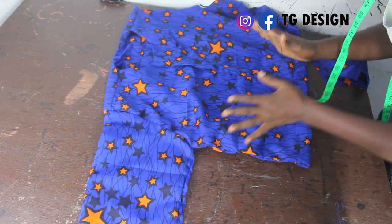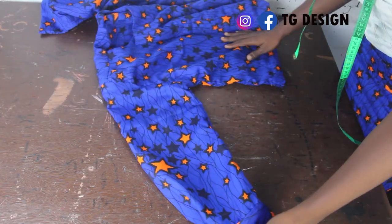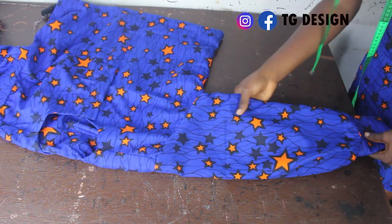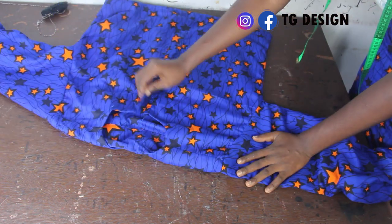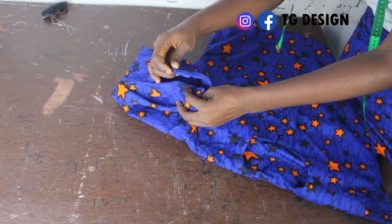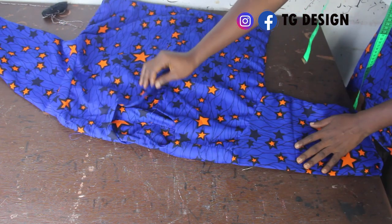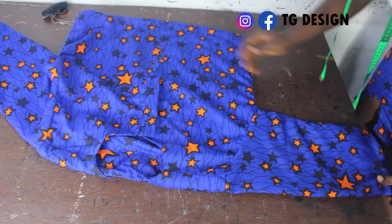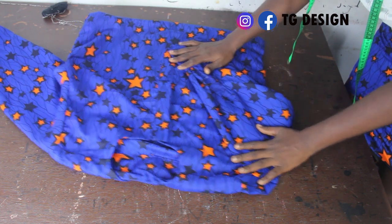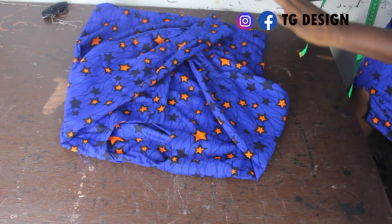Once you're done, this is what it looks like — you can see the placard, the sleeve, and the flap. The next thing is to fix your buttons or cufflinks and attach your buttons. This is basically what we have. I hope you guys enjoyed this video — please give it a thumbs up, like, share, and subscribe. I'll see you guys in my next one. Bye!